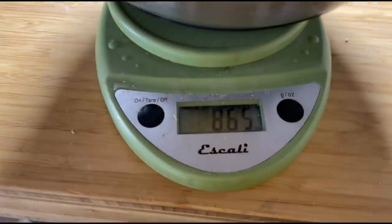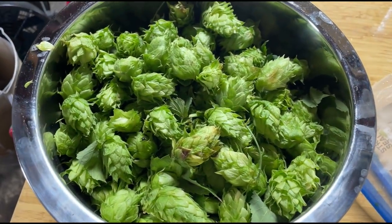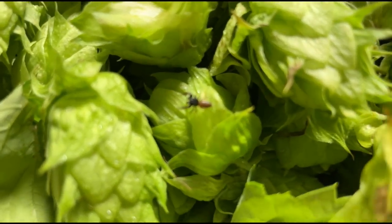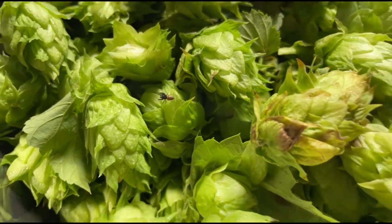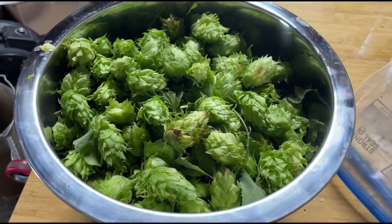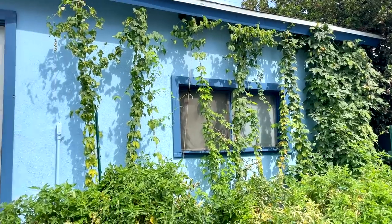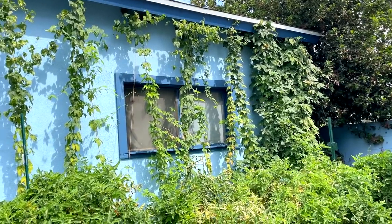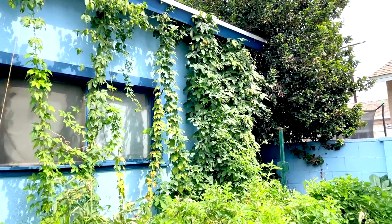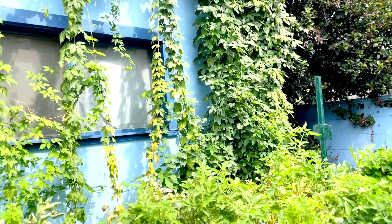I have 8.65 ounces of Chinook hops—I'll split this in two for my two Chinook additions. There are bugs in the hops so I'm definitely washing these first. I'm still going to harvest my Centennial and Cascade from the hop vines. The farthest left vine was the Chinook I already harvested; now I'm going for the Cascade and Centennial.